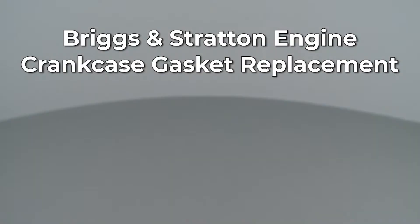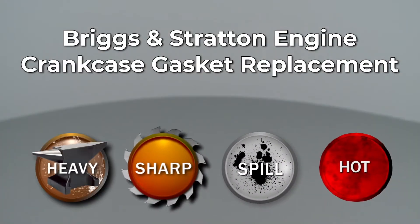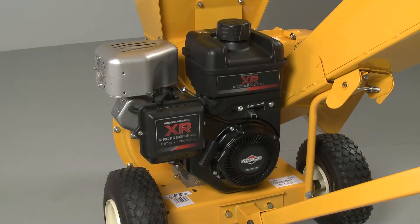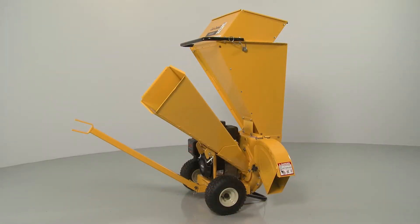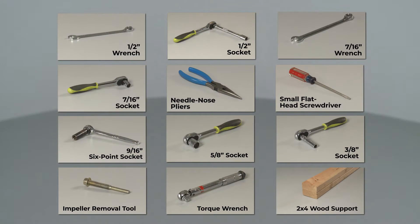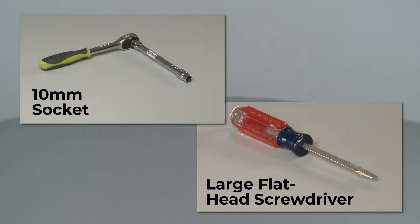Since Repair Clinic encourages you to perform this repair safely, a warning icon will appear when you should use caution. To replace the crankcase gasket on this Briggs & Stratton engine, you will need to uninstall the engine from the equipment it's powering. If the engine is installed on a Cub Cadet chipper shredder, you will need the listed tools to fully uninstall the engine. You will also need a 10mm socket and a large flathead screwdriver when replacing the crankcase gasket.